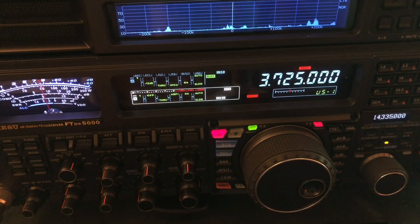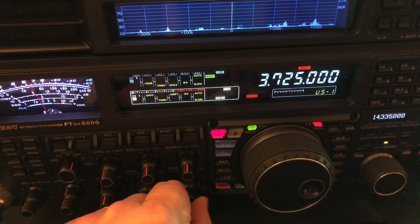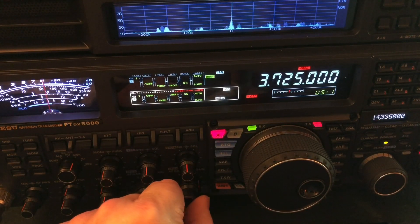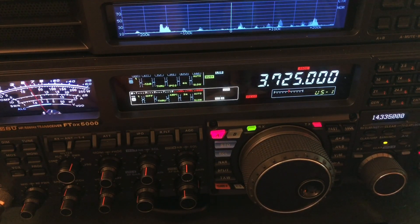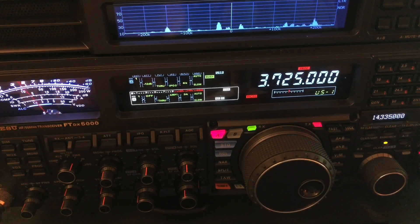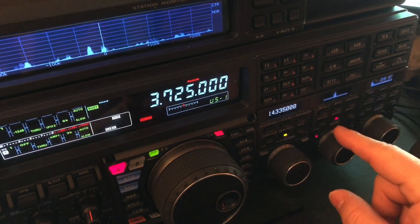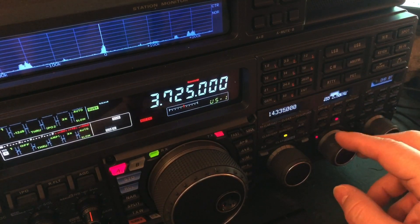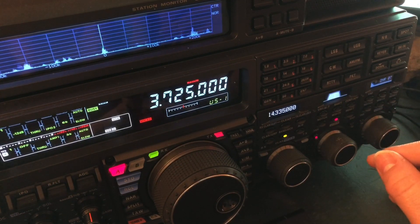For those of you who participate in ragchew sessions on 75 or 80 meters, or 40 meters, there's just no reason to hear any noise in between words, syllables, or different people talking. I'll turn it up a little bit and let you listen. I'll pan over to the DSP — I've got the width set at 2.8. Some of these guys might be transmitting a little wider, so I'll go to 3K and see how they sound.